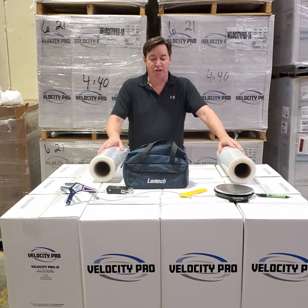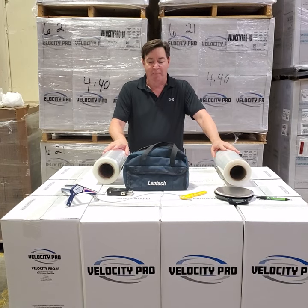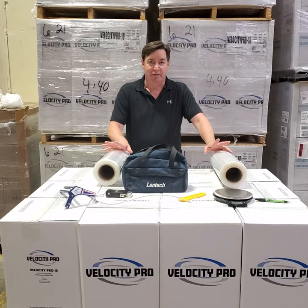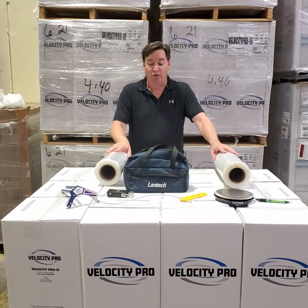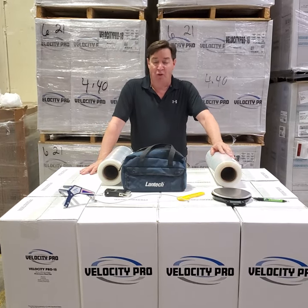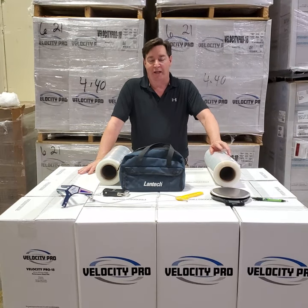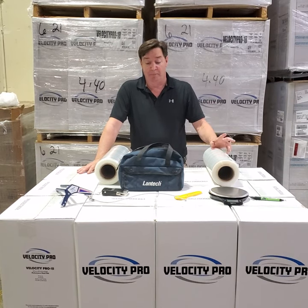A couple of good lead-in questions would sound something like this: 'Mr. Customer, do you know how many pounds of film force containment you're getting on your hand-wrapped pallets? Do you know the recommended pounds of film force based on the weight of each pallet?' These are two very good questions and most customers and prospects don't know the answers — and that's always good to have a question with only you knowing the answer. Clients and prospects should know this information, but most don't.